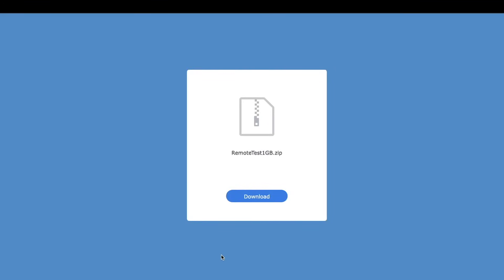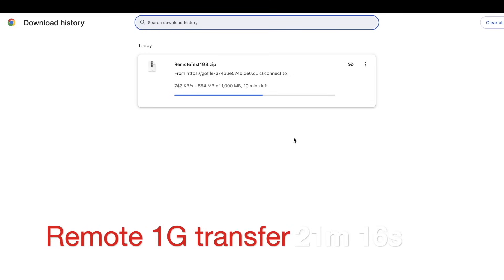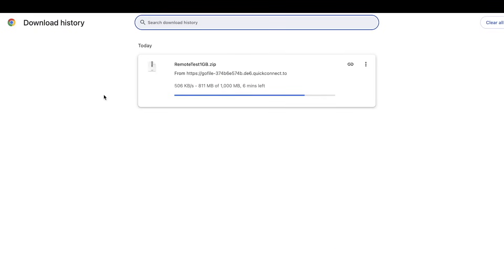Let's test remote transfer speeds — this is where Synology is probably the slowest compared to any other brand on the market. These speeds would be different if you open ports and set up a direct connection. Using Synology Quick Connect, transferring a 1GB file remotely took 21 minutes 16 seconds — pretty bad. By comparison, Unifi took 2 minutes 32 seconds and Ugreen took 2 minutes 7 seconds. So if you need to access your NAS remotely, consider a different brand, unless you want to risk setting up port forwarding or Tailscale.